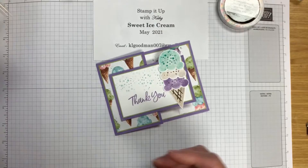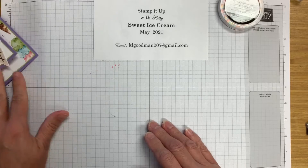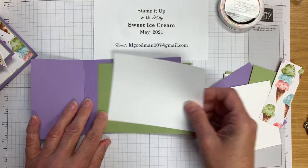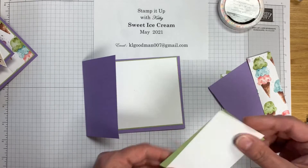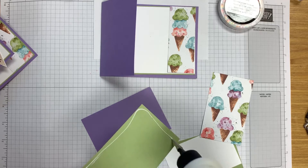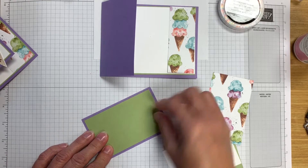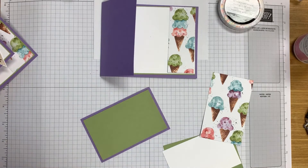Here's the card that we're going to make. We're using sentiments and images from that stamp set. The colors we're using: the card base is Highland Heather, and we're using some Old Olive and Basic White, and we're just making layers.